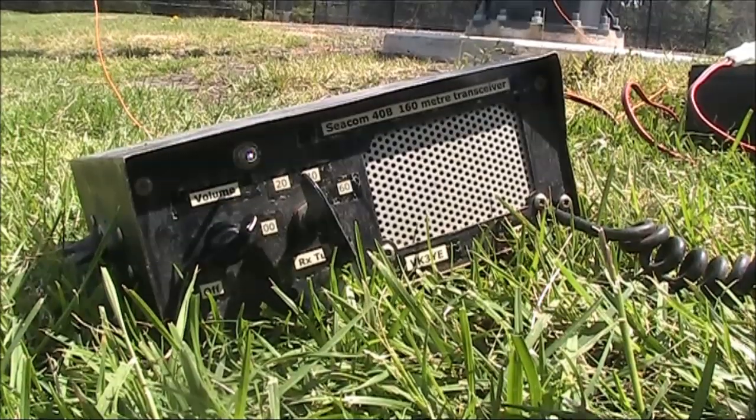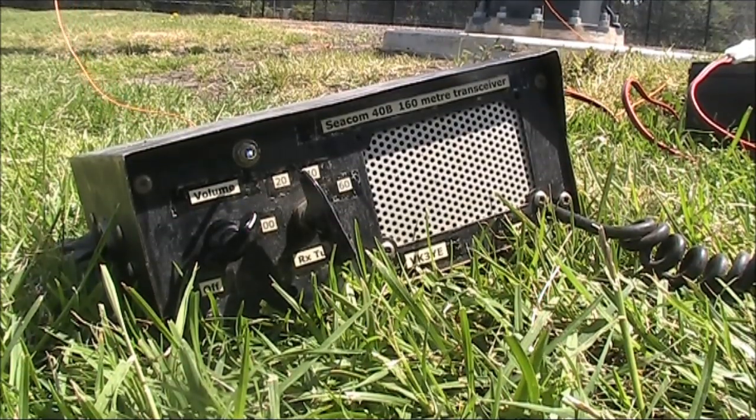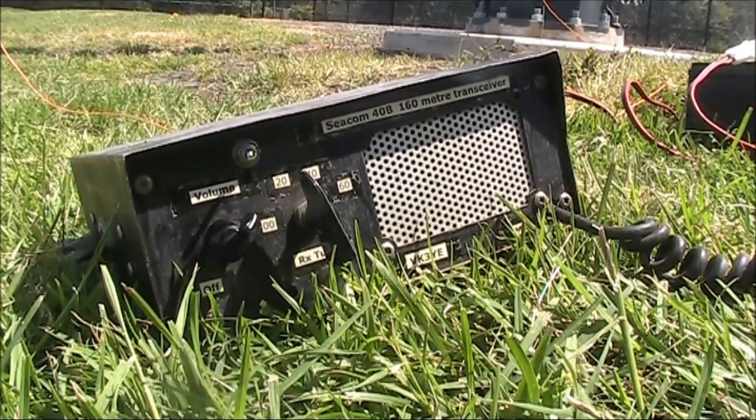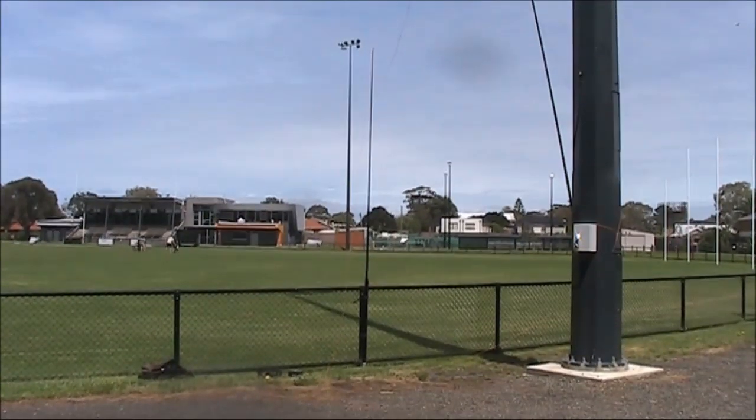Very good signal from you, Peter. Certainly doing a powerful job here — you've got 20 dB over 9, and extremely good audio as Clint mentioned earlier on.